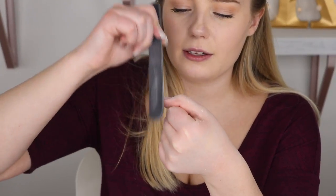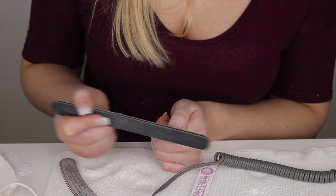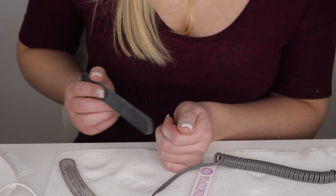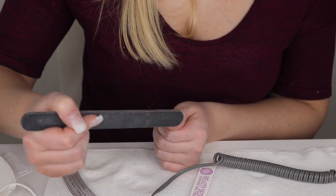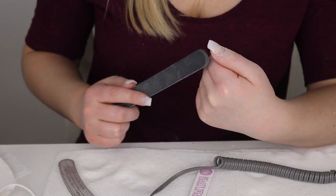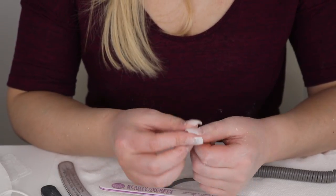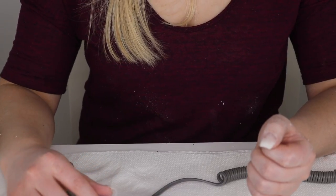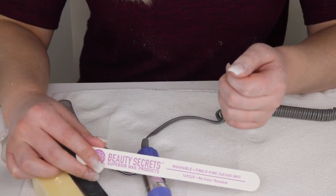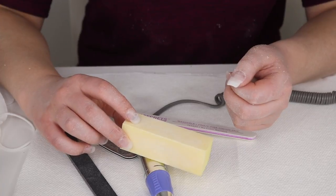Once the nail is nicely structured — thin at the cuticle, building up slightly toward the tip — you can shape the free edge. I personally like a squoval shape (square oval), so I file the sides straight and the tip into a square, then soften the corners. After the medium grit file, switch to a fine grit file to sand out any scratches, and then finish with the yellow sanding block to make sure everything is completely smooth before applying gel polish.